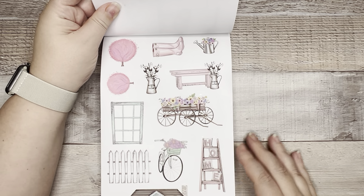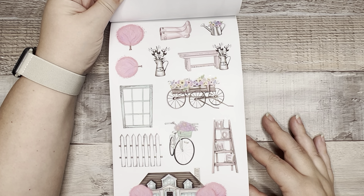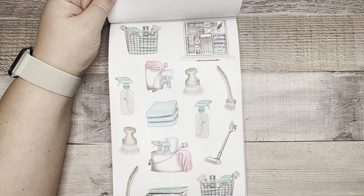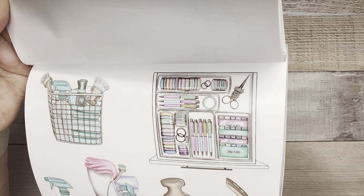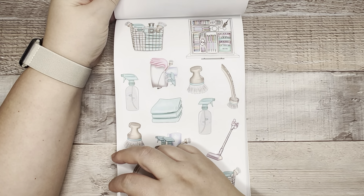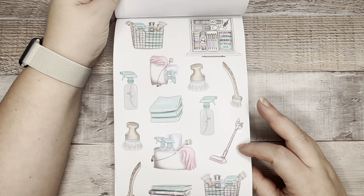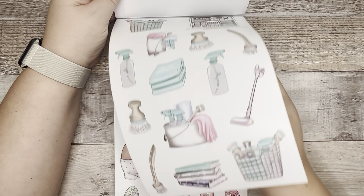Now we've got a more feminine pink sheet. You can create a spread with a little bit of scene action — spring cleaning, but in pastels. Oh, look at the stationary drawer! Nice. Much more exciting than cleaning supplies. But one of my most popular spreads was using cleaning supplies and I made it look all fun — so these will be fun stickers to use.